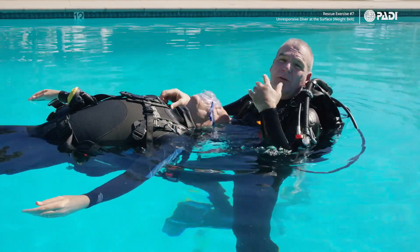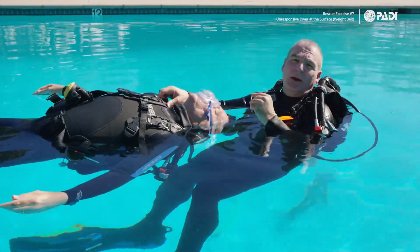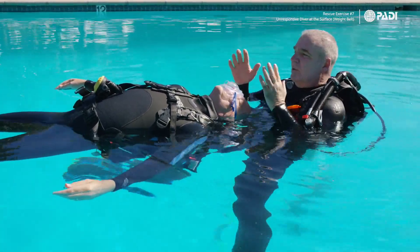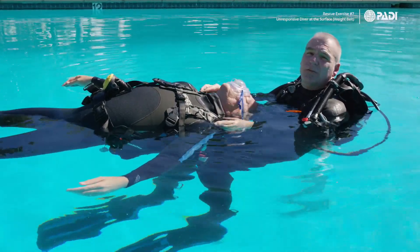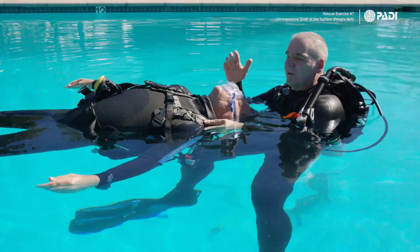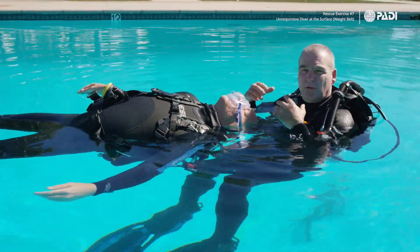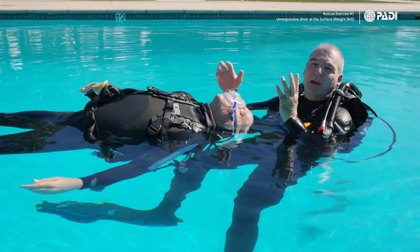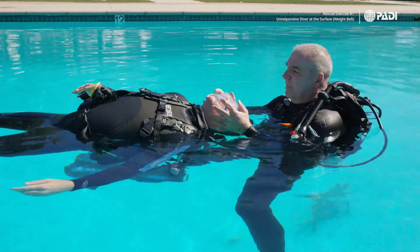One counting technique: count to three, breathe in at four, and give the breath at five. Try to keep a steady rhythm — that's what matters. If it's every six seconds instead of exactly five, that's fine. What you don't want is an irregular pattern like two seconds, fifteen seconds, eight seconds. A good consistent rhythm is the goal.